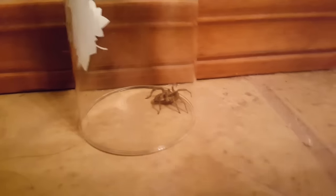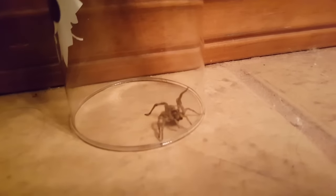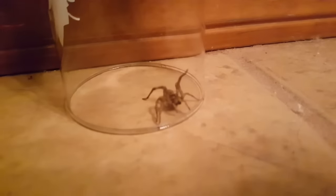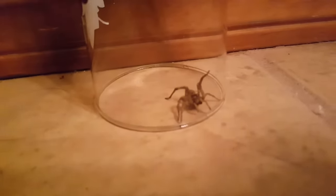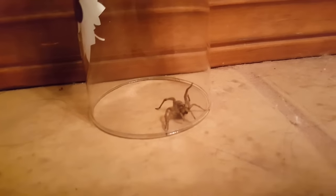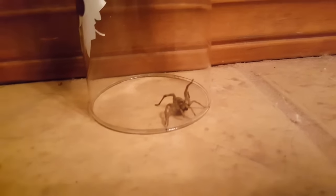Oh my gosh — that was in our bathroom? Oh my gosh. No, don't touch it. David — yeah, he's pretty upset. Oh my gosh, look at him, he's trying to eat you. What is it? It's just a big spider.